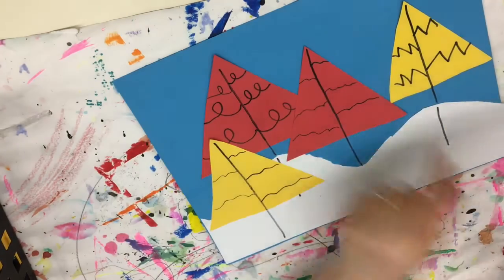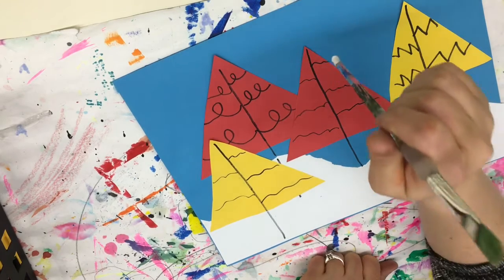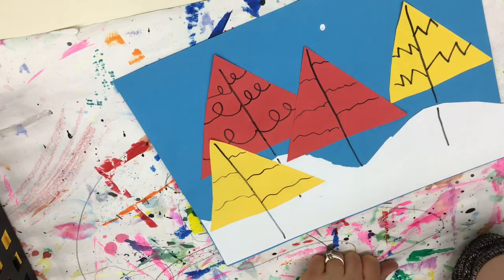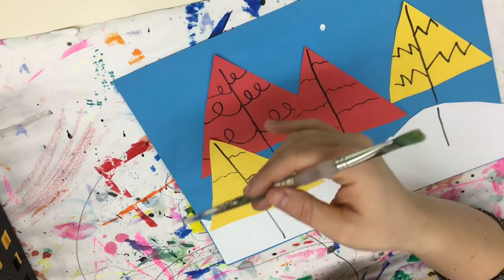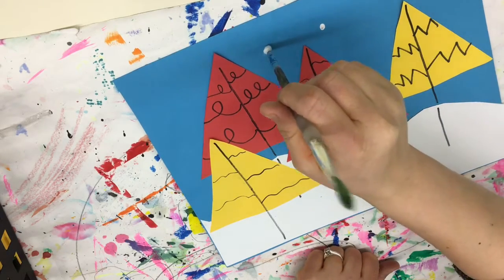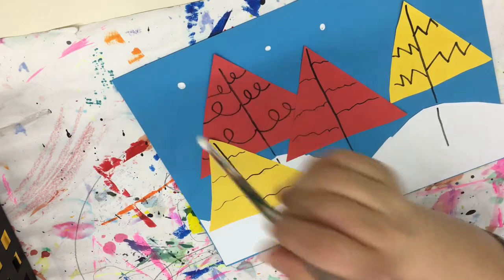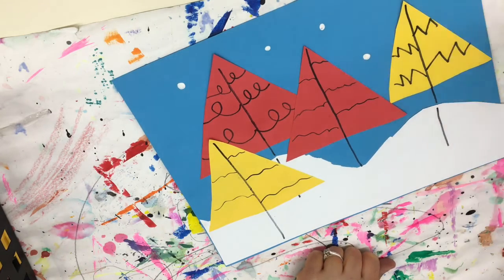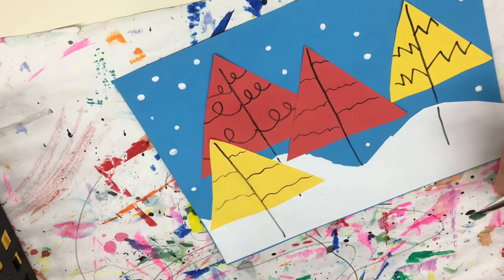I'm dipping it in the paint and I'm gonna find a spot. I'll start in the background — the area behind my trees — and I'm just gonna use it like a stamp and stamp it down to make a dot. Every time I do a stamp, I need to put it back in the paint, so it's kind of like a pattern: paint, stamp, paint, stamp. Now that I have the background done, I'm going to work on the foreground.